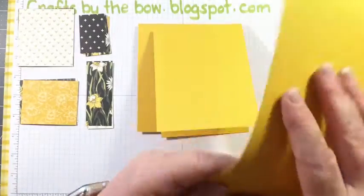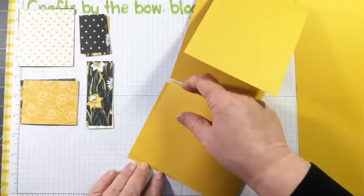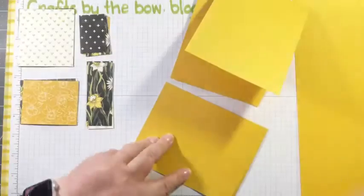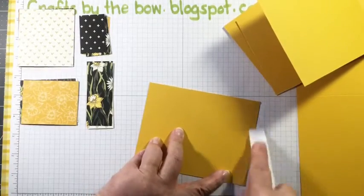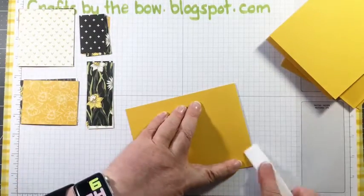Stack number one: one piece to the bottom. Stack number two: two pieces to the bottom. Stack number three: three pieces to the bottom - one, two, three. Stack number four: leave it just as it is. Tell me if I'm doing it right, Diane. So the first card - that is how all the pieces will look on it, and as you take pieces off you can see how your next card is going to look.